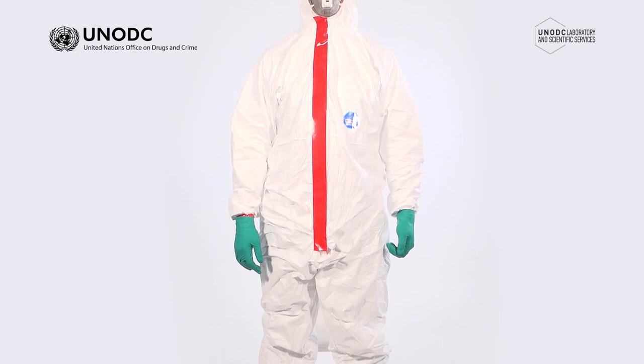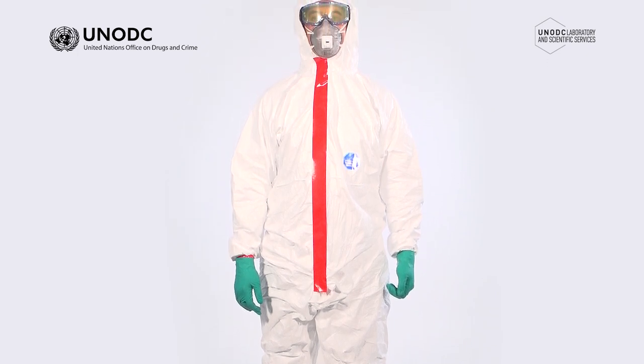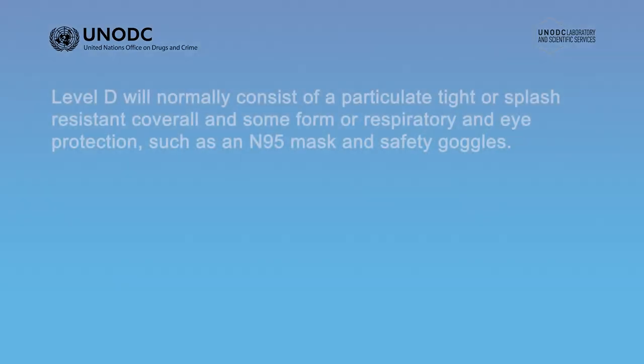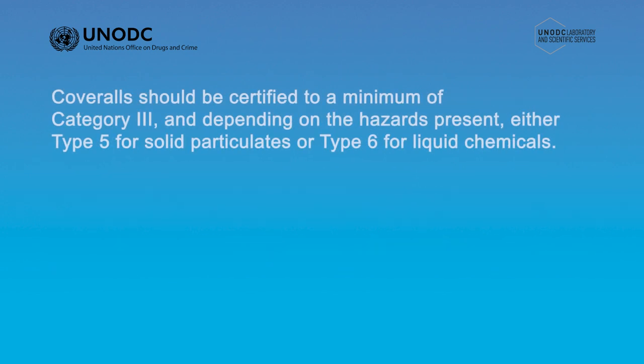Level D will normally consist of a particulate, tight or splash-resistant coverall and some form of respiratory and eye protection. This may be an N95 or P2 particulate mask in conjunction with safety glasses or goggles. Level D will also include gloves and foot protection, generally determined by the hazards present or the role being performed. Coveralls should be certified to a minimum of Category 3, and depending on the hazards present, either Type 5 for solid particulates or Type 6 for liquid chemicals.